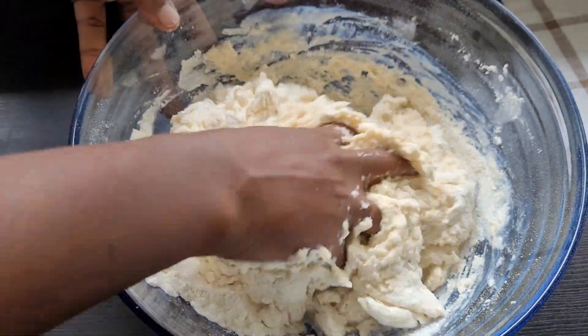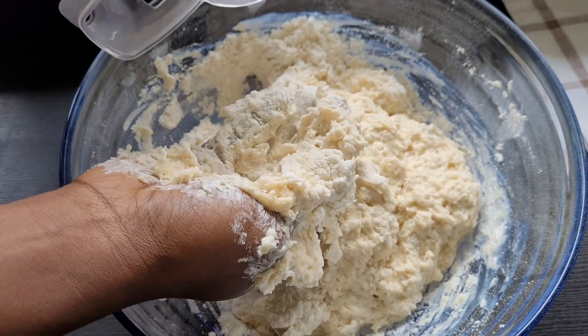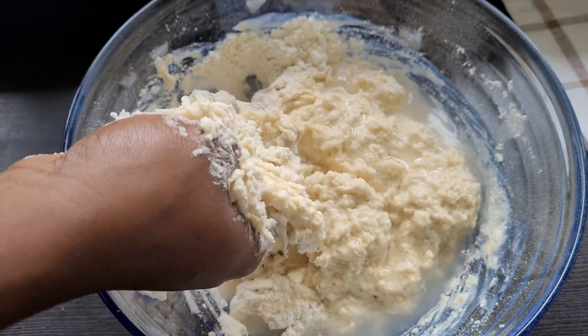Again, the water and the milk should be warm, and if you're using just water, the water should also be warm. Be sure to find the ingredients in my description box below.